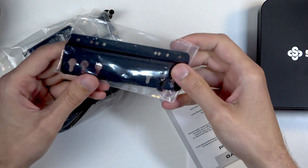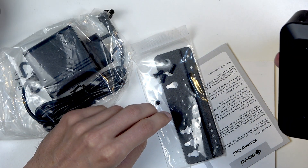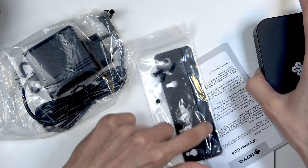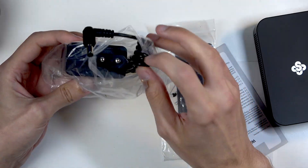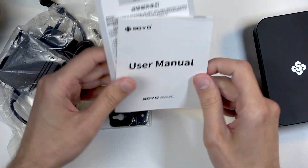In the box we have a little mount, presumably for mounting this to the back of a monitor. There are two red threaded holes on the unit that would fit to that mount. We also have the barrel plug charger for the device itself and a user manual — and that's it.